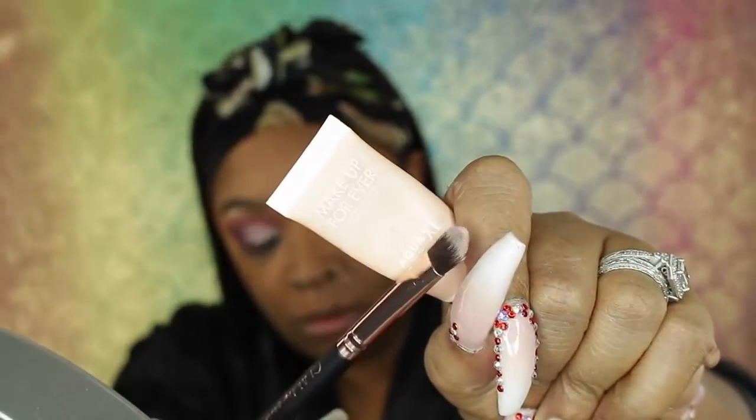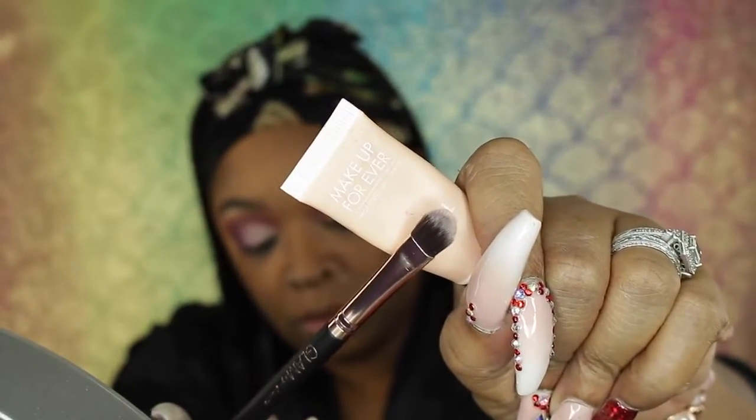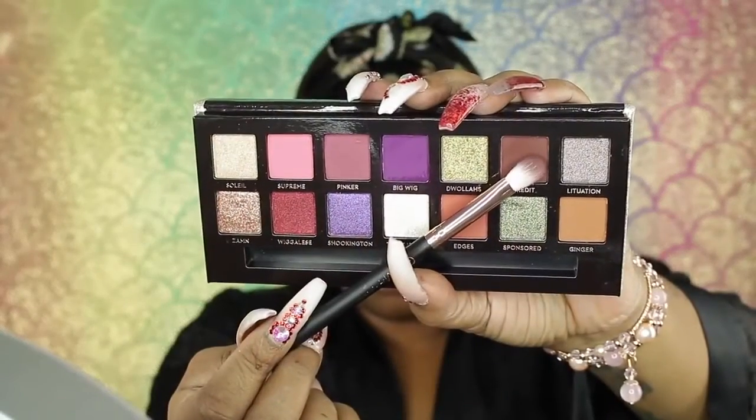I'm going to take the Makeup Forever base — it will be linked — and the concealer brush, and carve that out. I'm putting this where I'm going to put my main lid color so that it will pop. I love this whole look, I love this palette, I love these brushes. Support these women because they showed out with these products. Now I'm going to take that chocolate brown shadow and the smaller blending brush and deepen that outer V a little bit more.